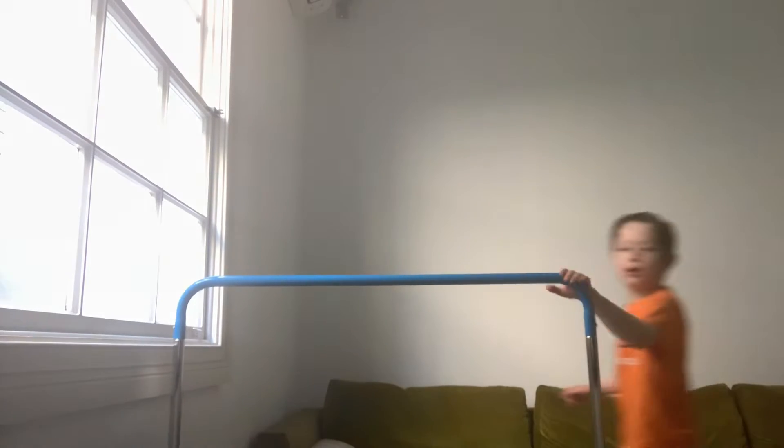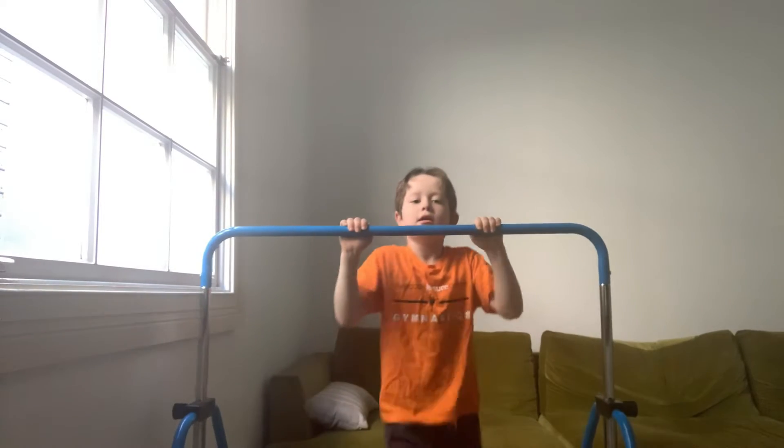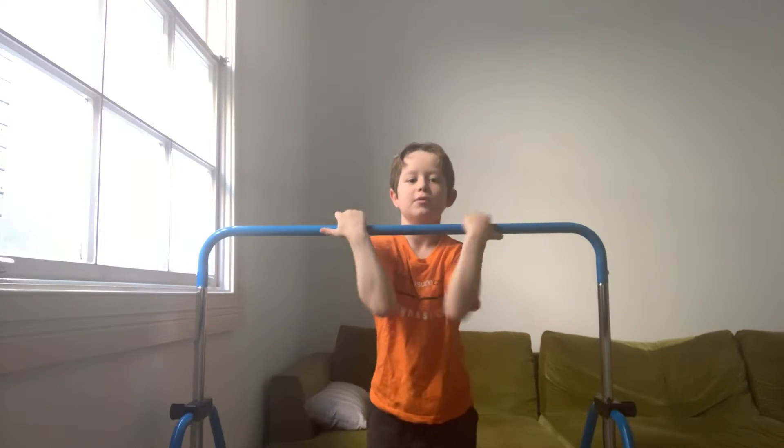Hi everyone, today I'm showing you how to do a pullover on the bars, so let's get started. But make sure you have a good glide swing before you do it. I'll show you it on my bars. A glide swing is kind of like that.